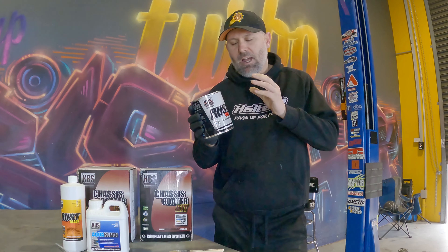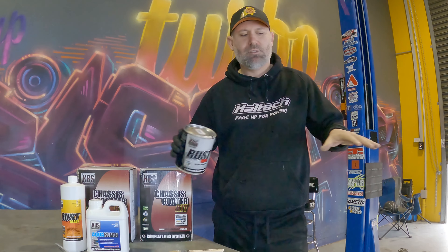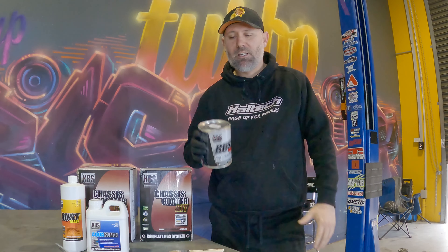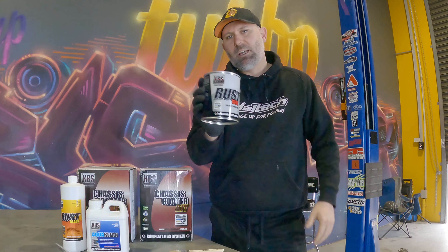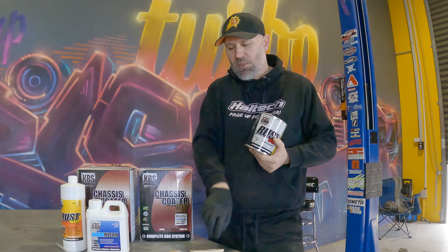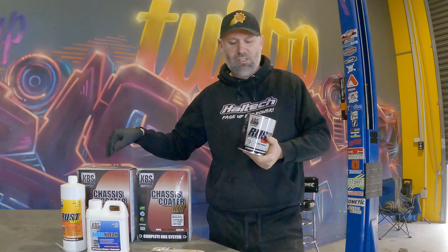KBS is extremely hard wearing and it's a self-leveling compound. You brush it on and then it levels out, covers everything perfectly. It goes such a long way — there's a one litre here. This is probably enough to do my entire interior of my car, thick with a brush painted on by hand.